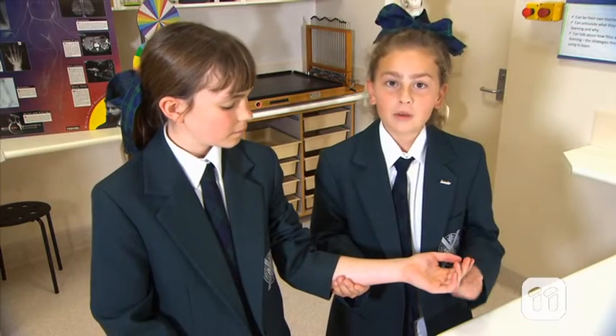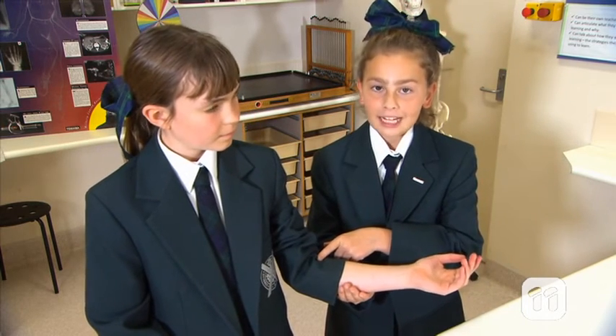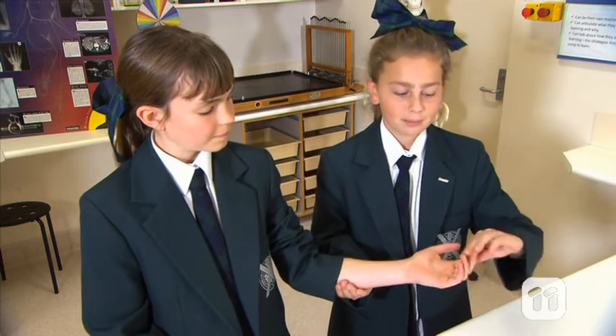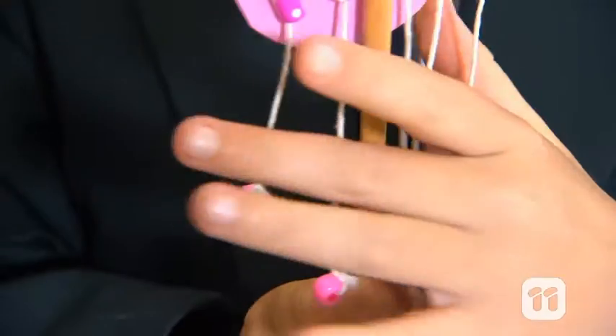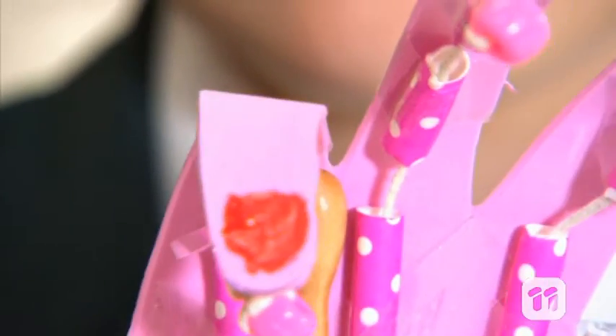The muscles that move your thumb and fingers are in your forearm. These connect to long tendons that run through your wrist to your palm, fingers, and thumb. The tendons slide through a tunnel called the tendon sheath, which is attached to little bones in your fingers and thumb and helps keep the tendons in place.